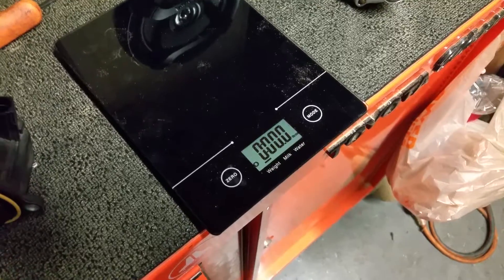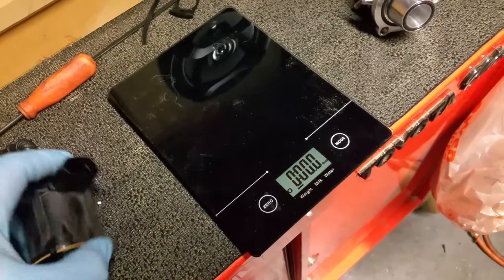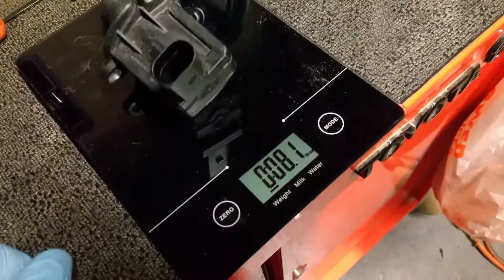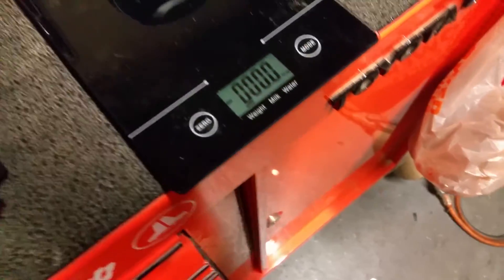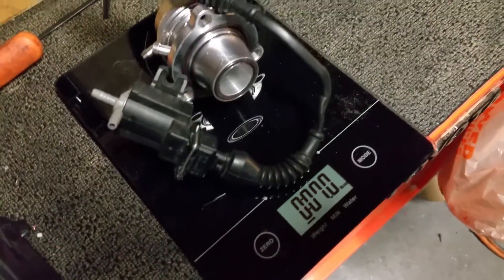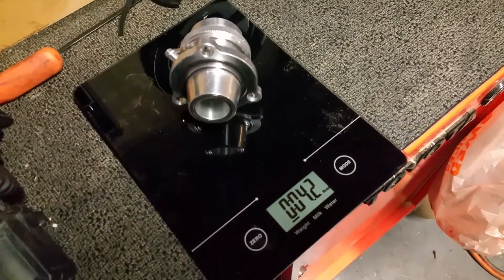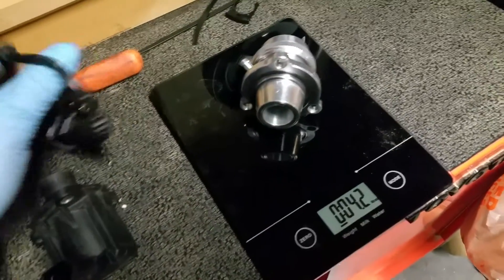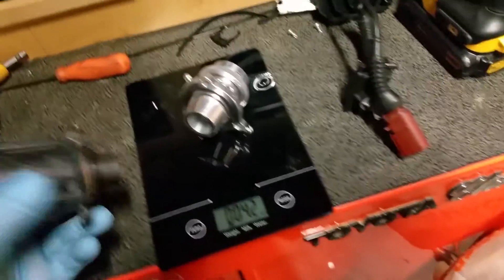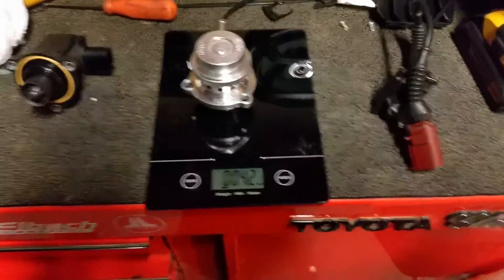I'm back to show you the bypass valve. I figured I'd throw in a scale review — the factory one weighs 8.1 ounces, compared to the aftermarket one which is about seven ounces total with both the solenoid and bypass valve, or about four ounces for the bypass valve itself. It's a big difference in weight, though it's a minute difference for the overall car. Still, this factory unit is pretty heavy compared to the forged bypass valve.